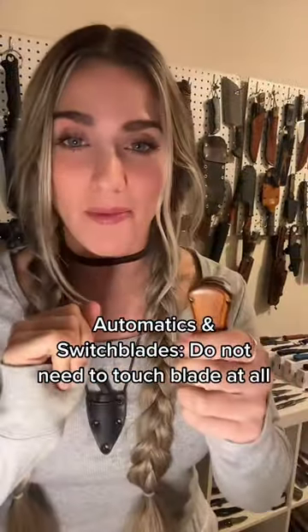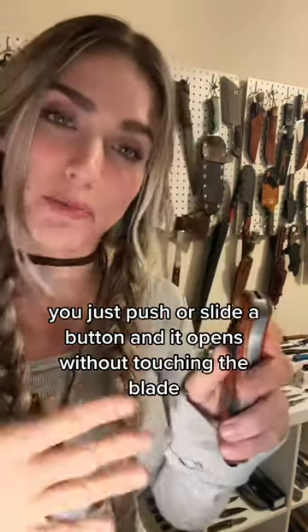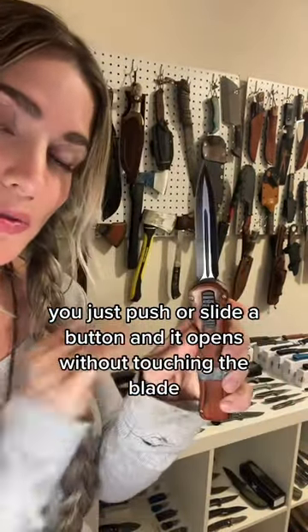Lastly, we have automatics or switchblades, where you do not need to touch the blade at all to deploy it. You just need to push or slide a button and it opens without touching the blade.